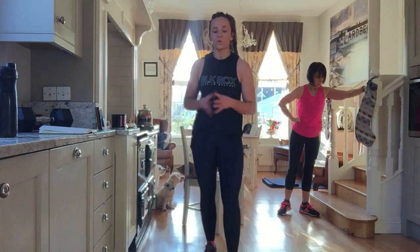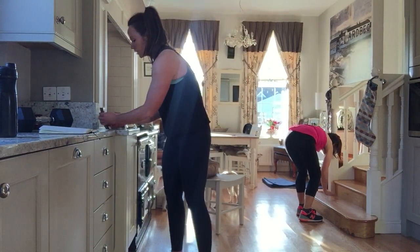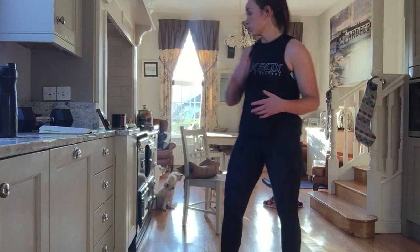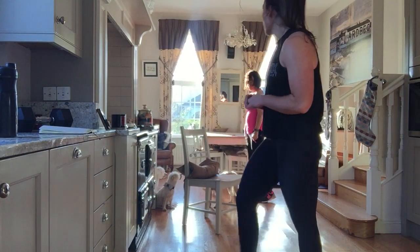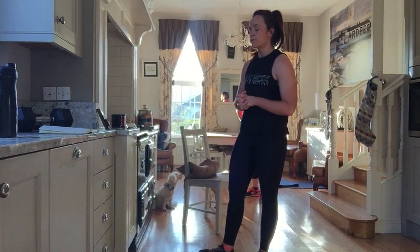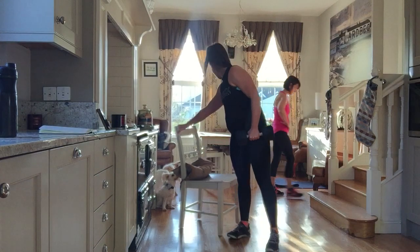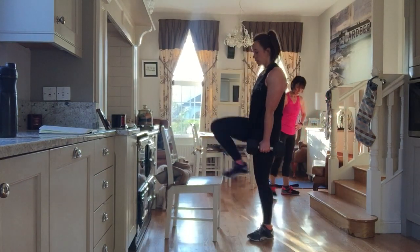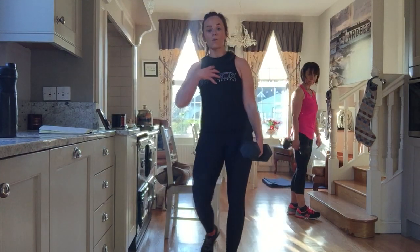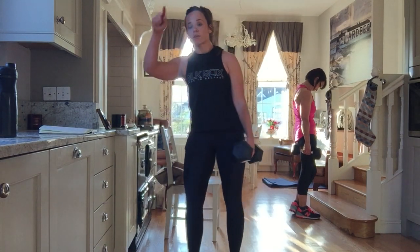So the first workout section is 21 reps, 15 reps, and 9 reps. You're going to do 21 step-ups — that's what your chair is there for — so it's 21 divided, about 11 each leg. Then you're going to do lunges and then push-ups, which is going to be a challenge, but we'll give it a go whether they're on knees or not. We do 21 reps of everything, 15 reps of everything, 9 reps of everything.